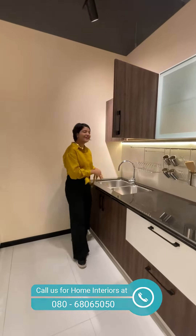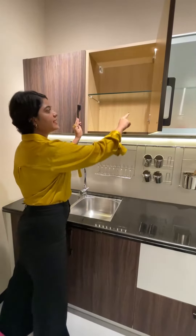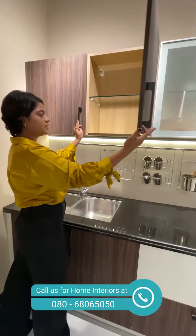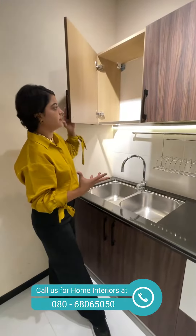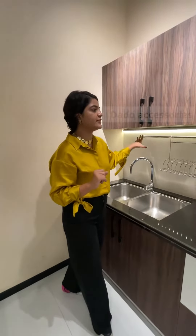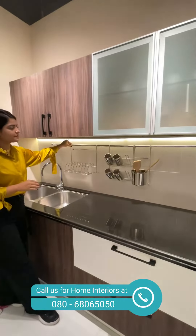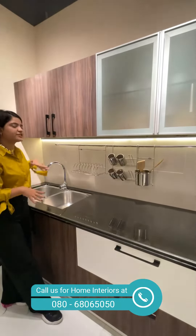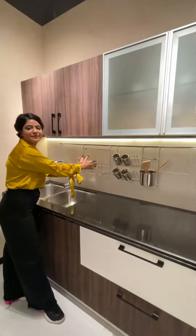We've talked about the frosted glass unit — we have one more setup here. When we open the unit, we have a glass shelf right here which can be adjusted and customized according to your needs. Near the aqua guard unit, we have a beautiful dado accessory which comes with a tray, and the accessories can be shifted when you need it. It also acts as a dish-drying area where you can keep washed dishes inside.